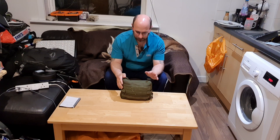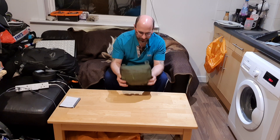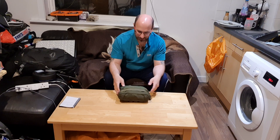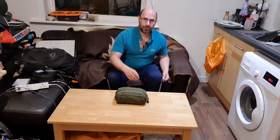Right guys, this is my admin pouch so I have all my sharps and everything like that. I will reveal what's in here — this basically goes on the top of the pack. That's everything that I need for a wild camp. I'll do a reveal on what is actually in this pack.